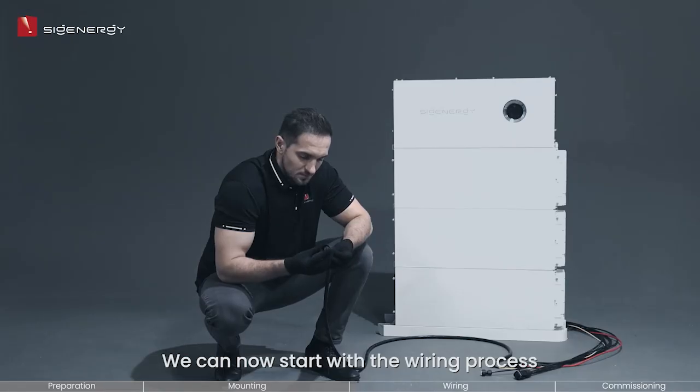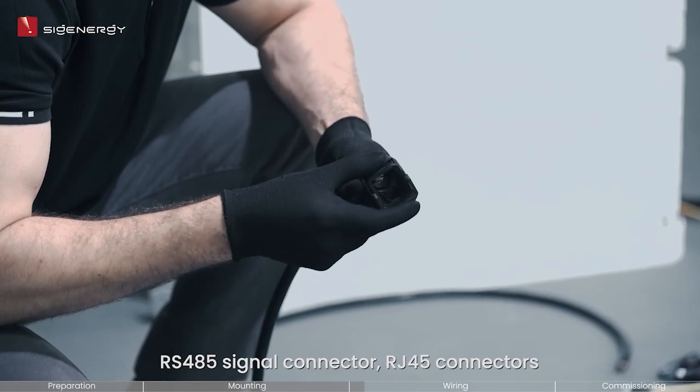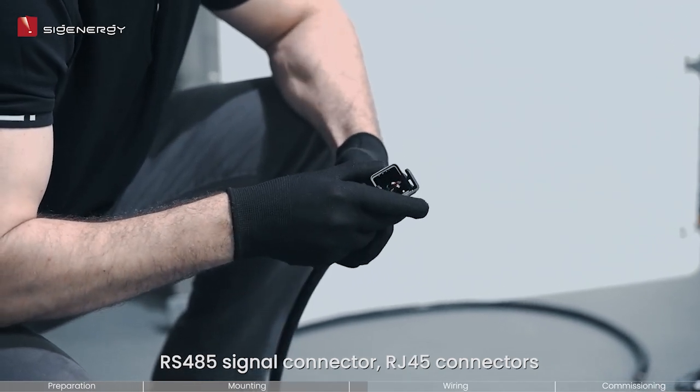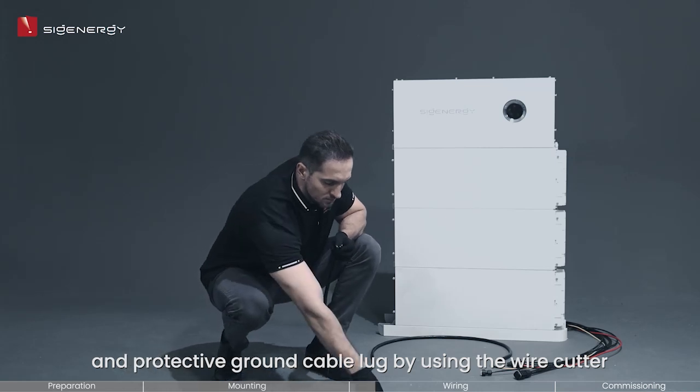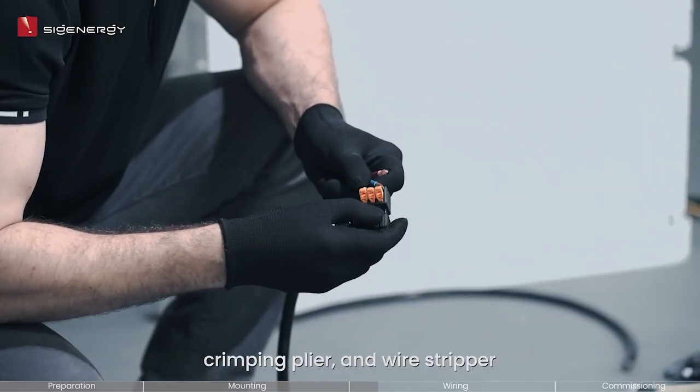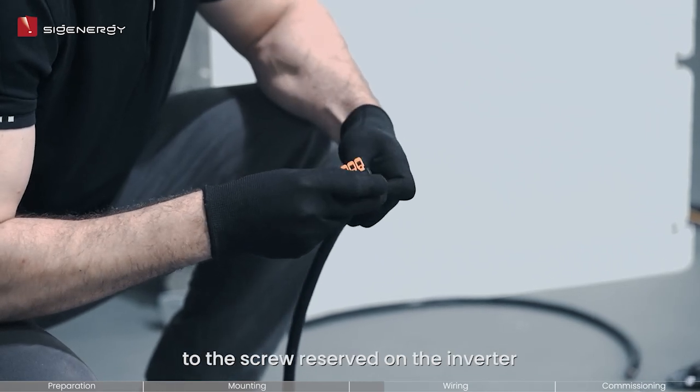We can now start with the wiring process. Prepare and assemble the AC output connector, RS-485 signal connector, RG-45 connectors, DC input connectors, and protected ground cable lug by using the wire cutter, crimping plier, and wire stripper. Then attach the protected ground cable to the screw reserved on the inverter.